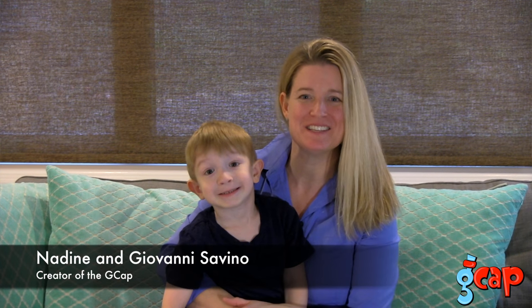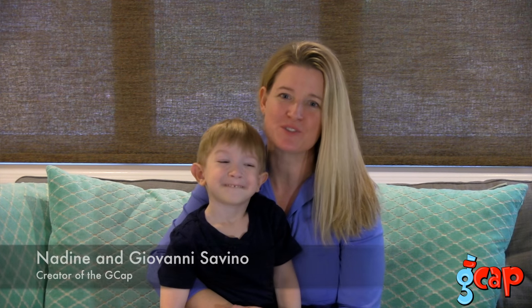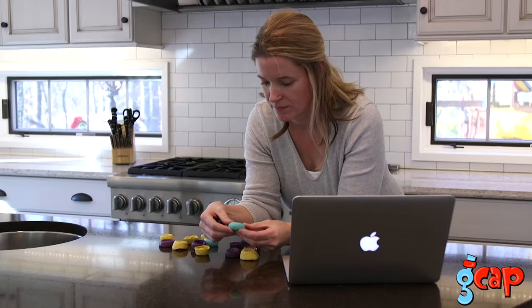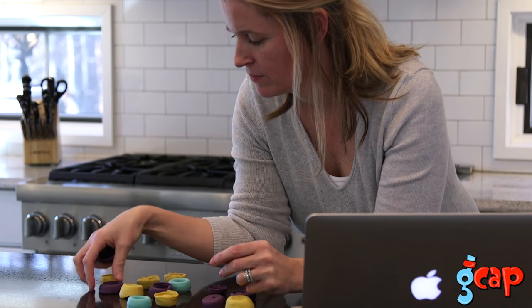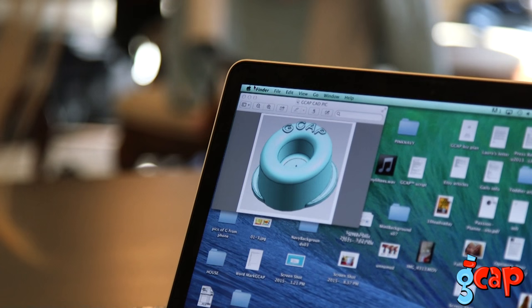Now there's a fast and easy way to avoid spills with the patent pending GCAP. Hi, I'm Nadine Savino, mom and creator of the GCAP. I set out to find a solution to everyday spills. After countless prototypes I worked to perfect a product to make life easier for moms, and that's exactly what the GCAP does.